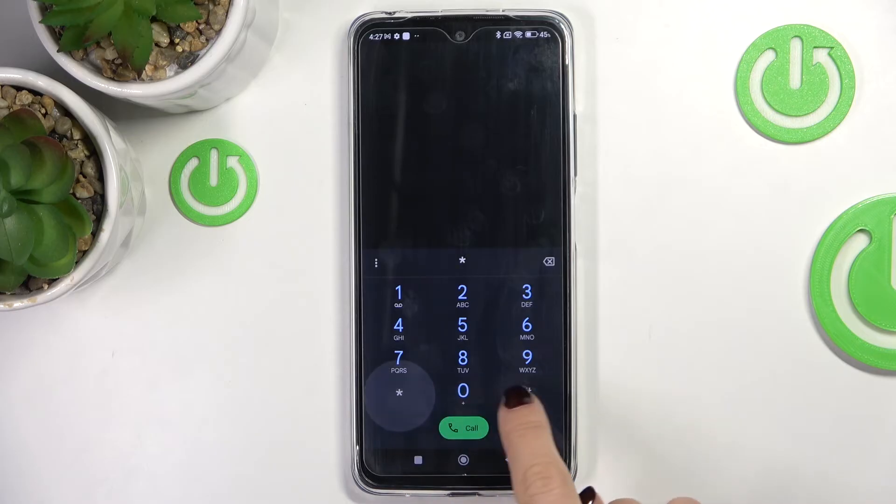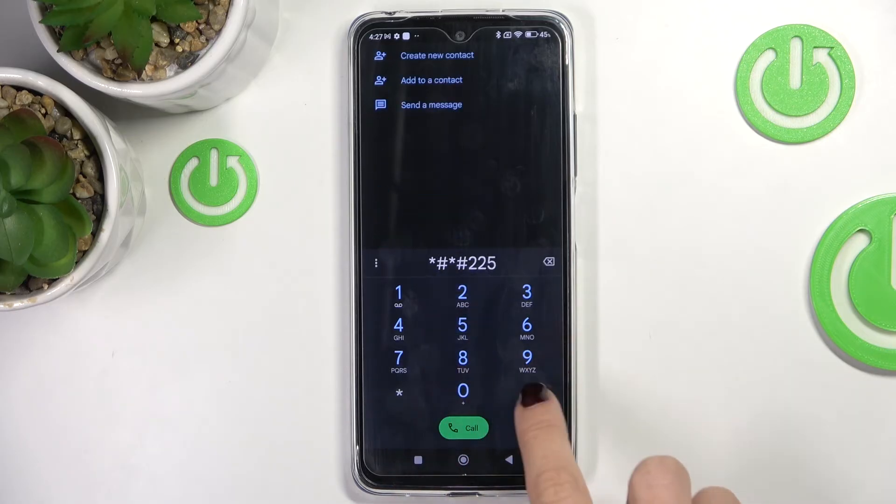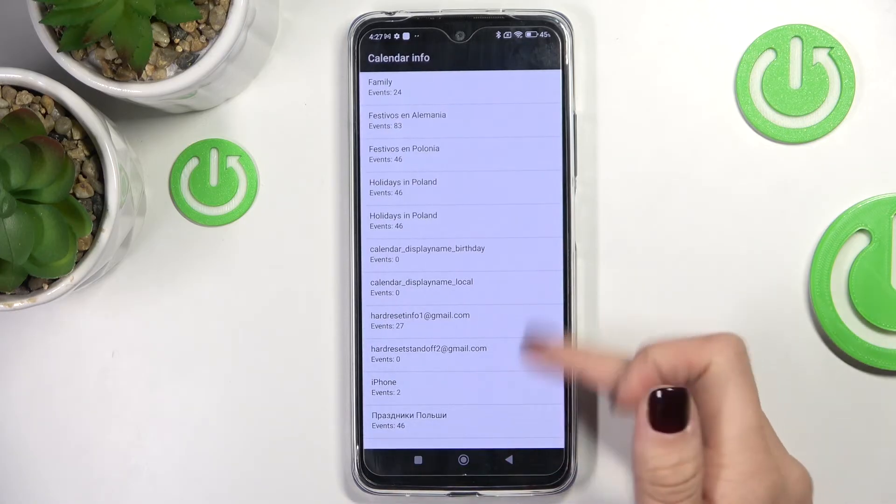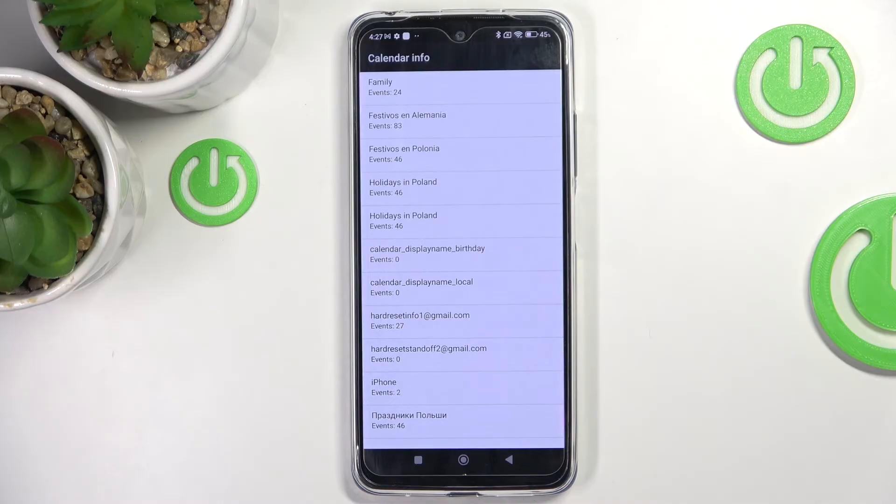Another useful code is *#*#225#*#*, and here we've got the calendar info. You can read all your upcoming events and celebrations saved in any of your calendars — Google Calendar, this device's internal storage, your country calendar, and iOS calendar. Everything you are logged into, its data is shown here.